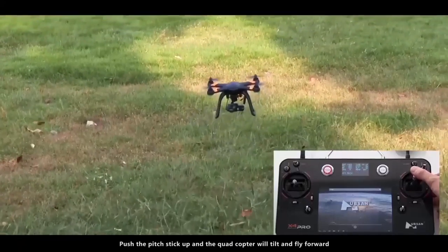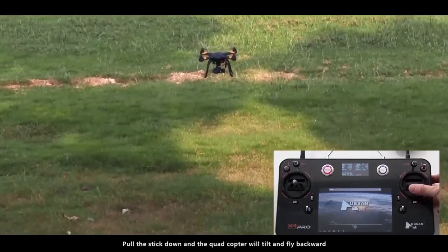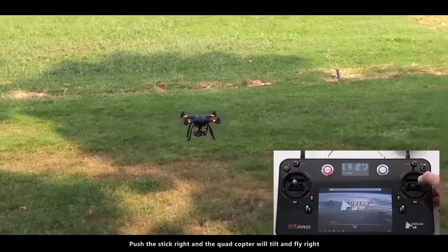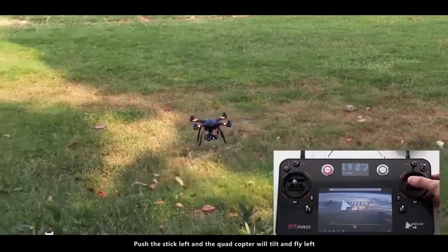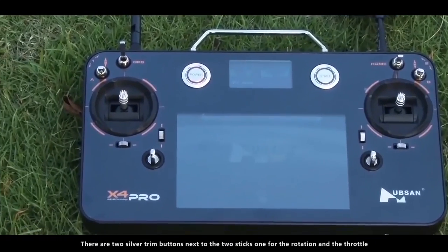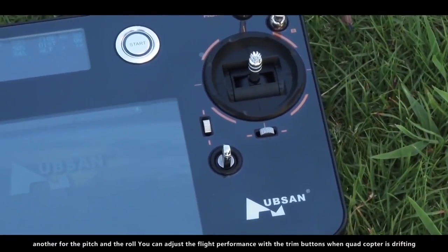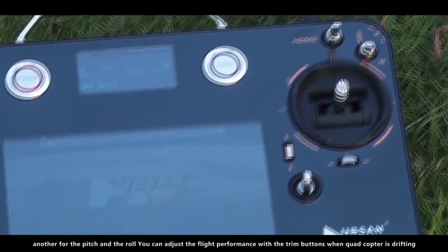Push the pitch stick up and the quadcopter will tilt and fly forward. Push the stick down and the quadcopter will tilt and fly backward. Push the stick right to fly right, and push the stick left to fly left. There are two silver trim buttons next to the two sticks — one for rotation and throttle, the other for pitch and roll. You can adjust the flight performance with the trim buttons when the quadcopter is drifting.